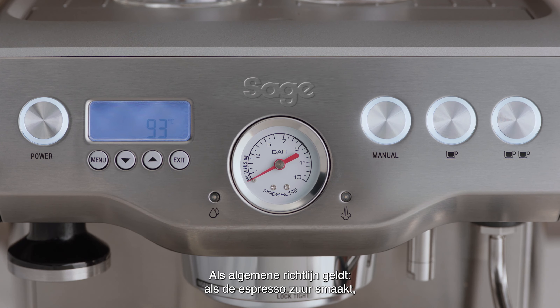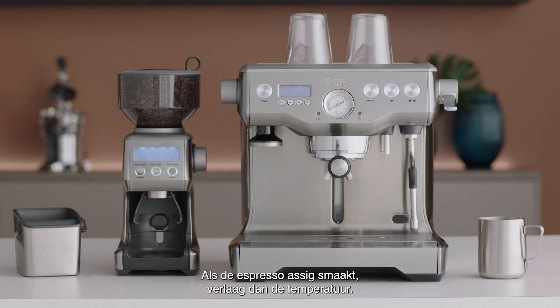As a general guide, if the espresso is tasting sour, increase the temperature. Or, if the espresso is tasting ashy, lower the temperature.